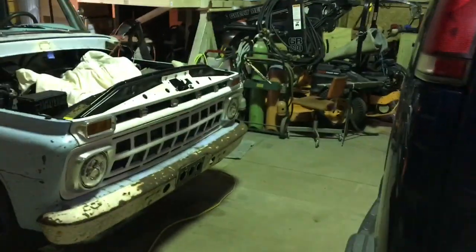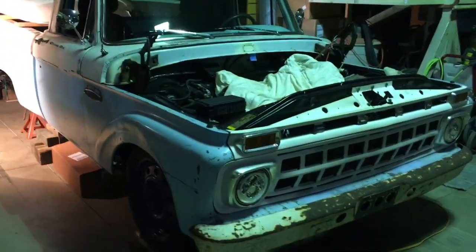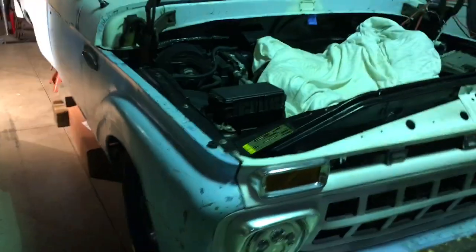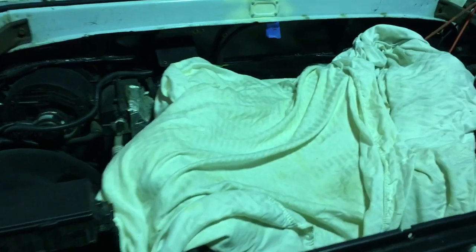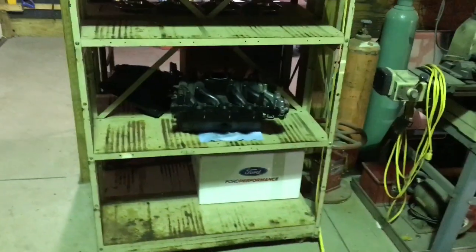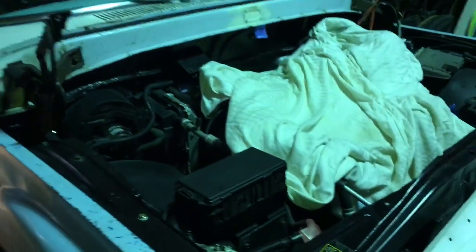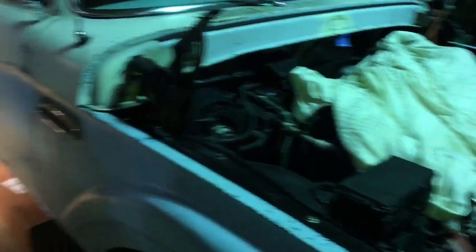Welcome to episode 31. This is going to be titled the general maintenance episode. I'm doing a new intake, new timing chain, new fuel injectors, new spark plugs, new coils, water pump, and other odds and ends that I might find when I'm in there.